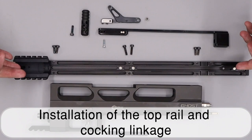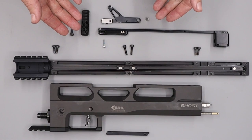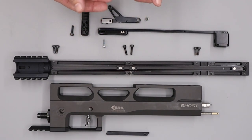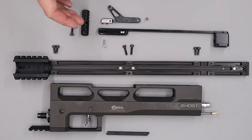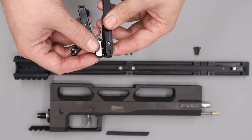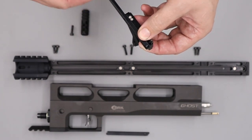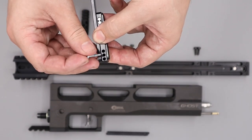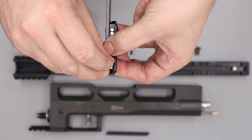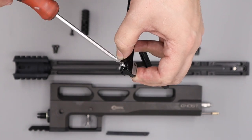Next we'll get the top rail, cocking linkage, and cocking arm installed. First, decide which side you want the cocking arm on — it can be left or right. Take the cocking arm and cocking linkage, insert the cocking arm into the chosen side of the assembly, then come through from the other side and install the screw into the second hole down, using a flat-bladed screwdriver to tighten it. Then get the cocking handle installed by dropping the bolt through the hole and tightening the handle onto it.